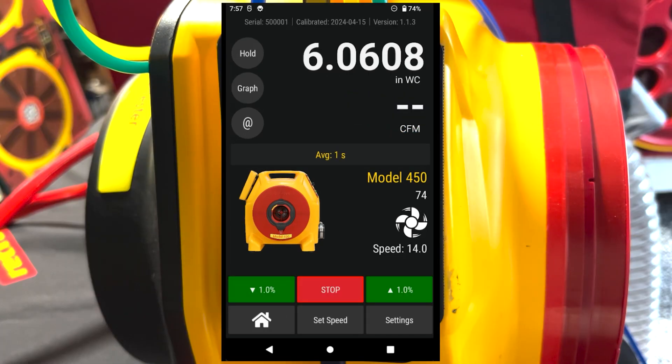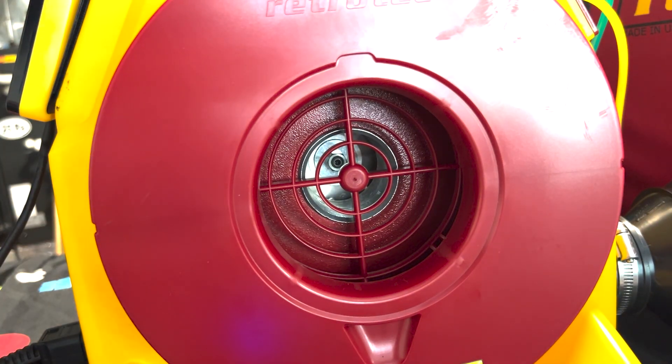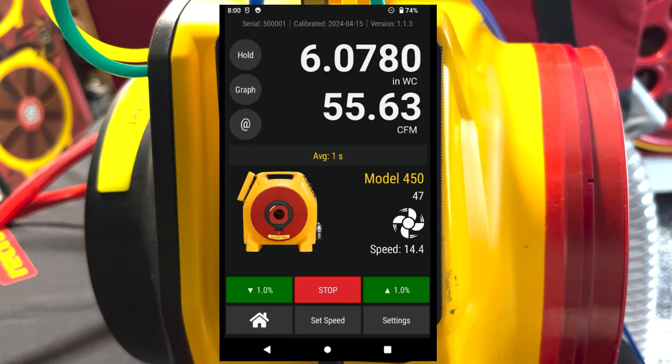You'll run into a similar issue if your range is too large. If you can reach six inches but you're not reading a flow on channel B, that means you need to decrease the size of your range. On the fan, remove range 74 and swap it down to range 47. Running the test again, we can now reach six inches of water and we do see a flow on channel B. So if you can reach your target pressure but you're not reading a flow, choke down the hole size to a smaller range on the inlet side of the fan.